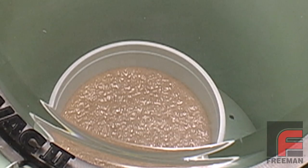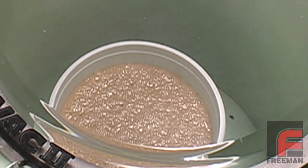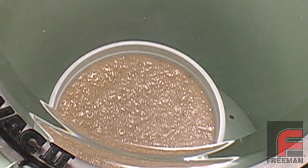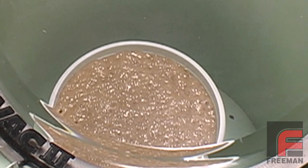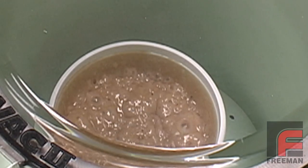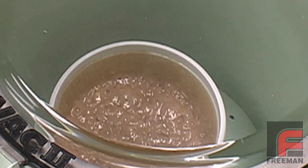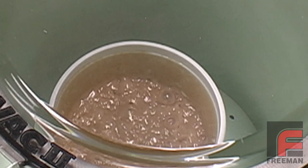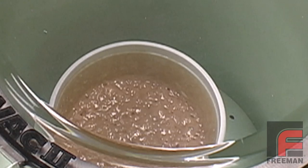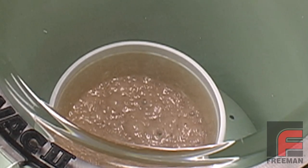Here we are vacuum degassing the material in order to remove nearly all of the air entrapment that occurs while mixing the A and B components together. While vacuum degassing isn't critical to make a Freeman 1035 urethane rubber mold, it is always a good idea to do so in order to virtually guarantee the absence of bubbles in your mold. For more information on vacuum degassing, please see our other video on this topic.